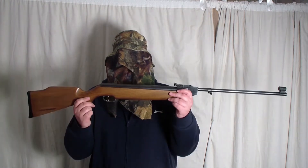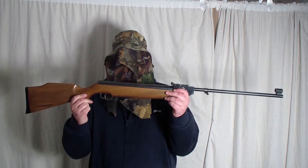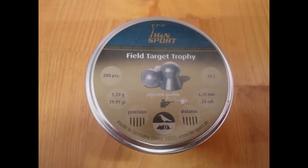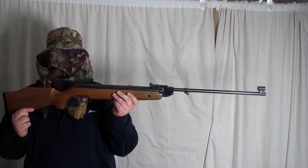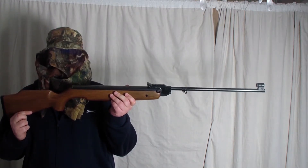The next airgun I will be using is the HW95. It has the .25 barrel. These are the field target trophy pellets for the .25. The HW95 .25 is currently run at 11ft pound.